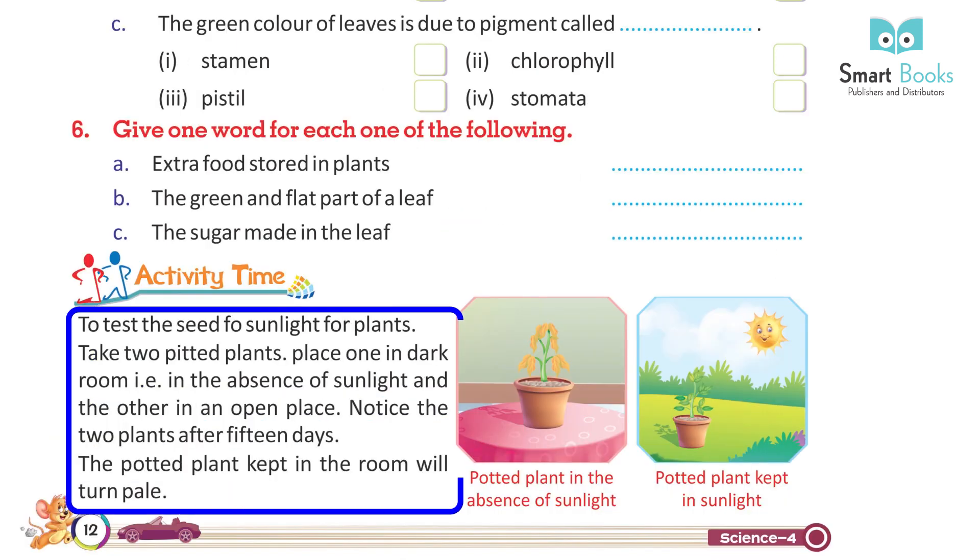Activity Time: To test the need of sunlight for plants, take two potted plants. Place one in a dark room in the absence of sunlight and the other in an open place. Notice the two plants after 15 days. The potted plant kept in the dark room will turn pale.